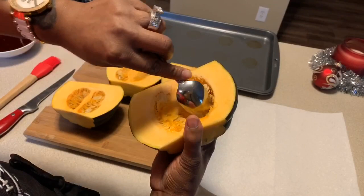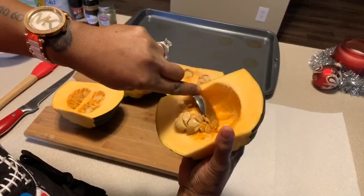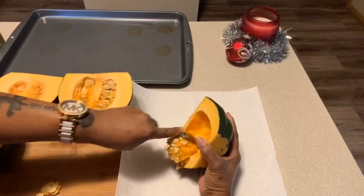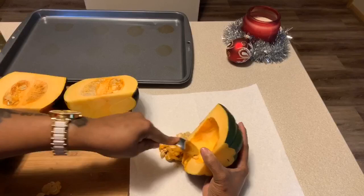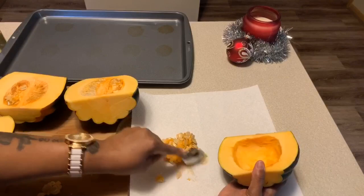You can use an ice cream scoop or a spoon to get everything out. There'll be a little bit of strings in there — just scoop them out into a paper towel or a trash bowl. If you wanted to bake the seeds, dry them out and eat them later. Get rid of all the orange goopy stuff, rinse the seeds until they're free of pieces of squash, and then you can bake them — they're delicious.